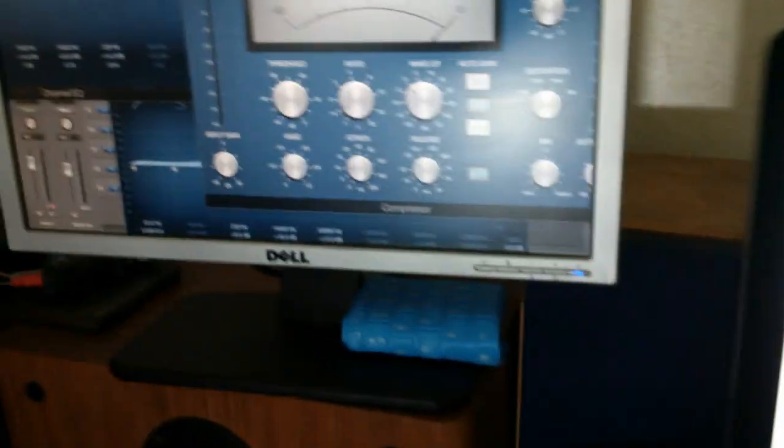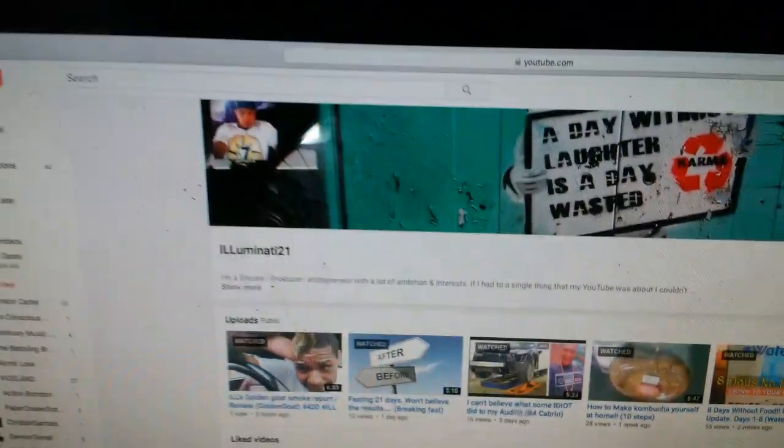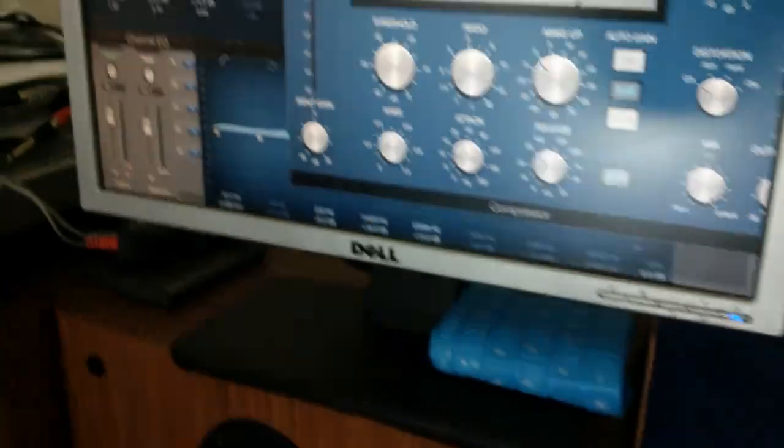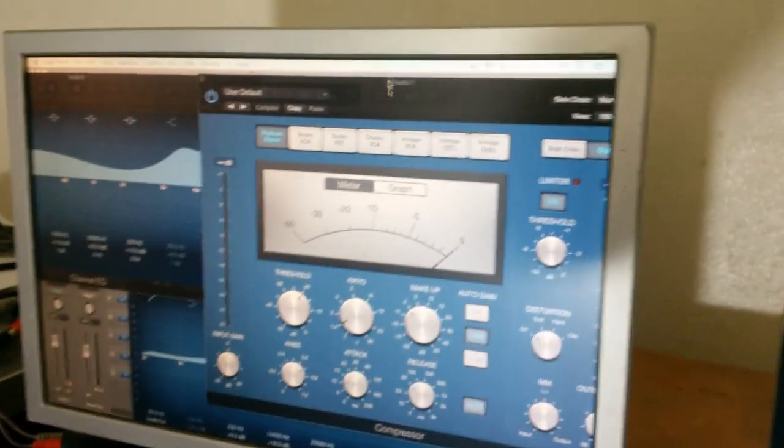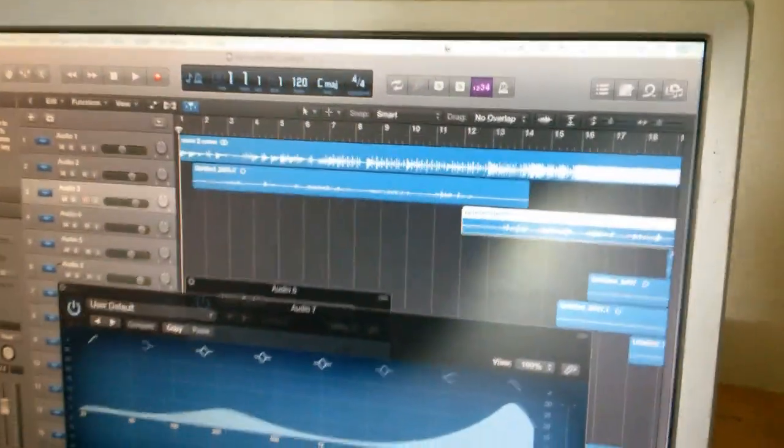I was contemplating upgrading my iMac — I'm definitely doing that. I'm getting a 2019 model, which is about four years newer. This Mac Pro is what I edit all my YouTube videos on. Lately the processor has been bottoming out on me a couple times. Let me go ahead and slide that over and pull up a project.